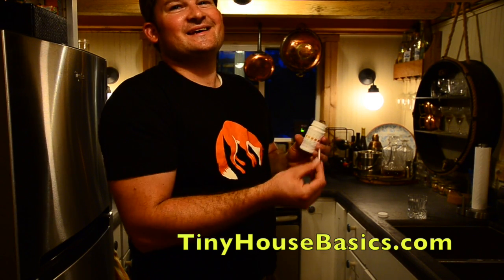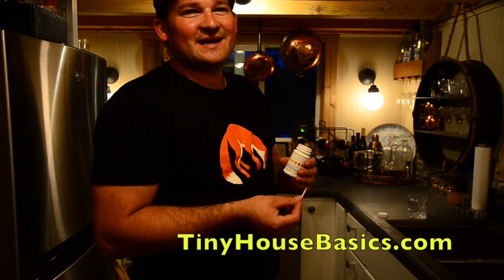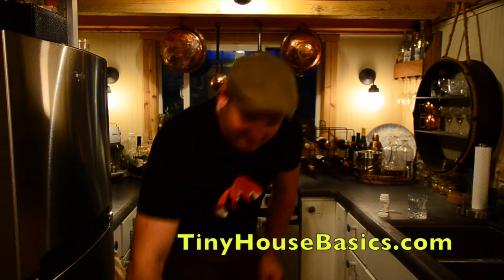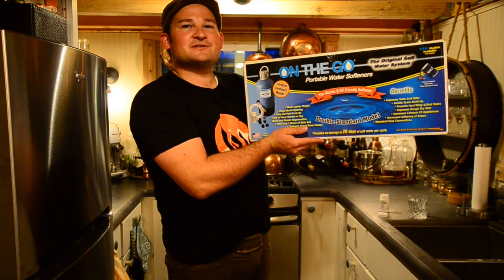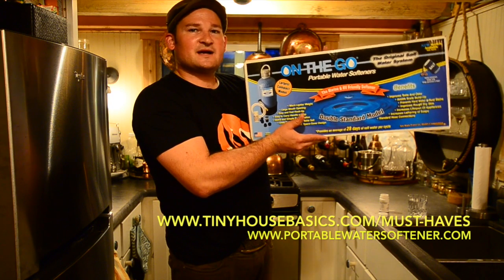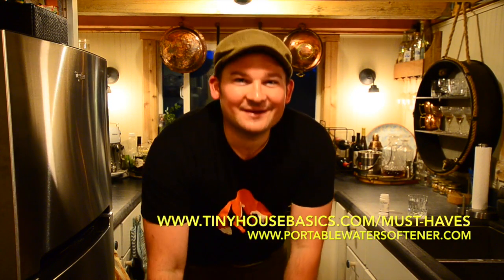So no more dry skin, no more calcium deposits on our sinks, no more dry hair, no more water stains on our brand new shower glass. We highly recommend it. This system has been awesome so far — it's the On The Go Portable Water Softener. You can find more information at OnTheGoPortableWaterSofteners.com or TinyHouseBasics.com. Thank you. I'm Joshua with TinyHouseBasics.com and we'll see you next time.